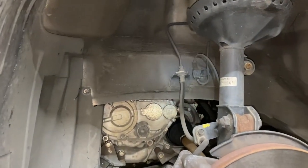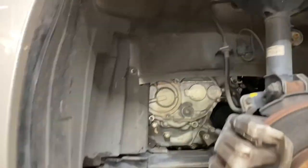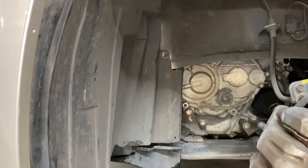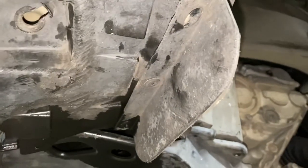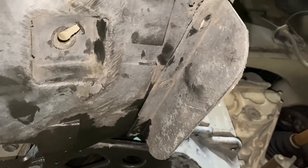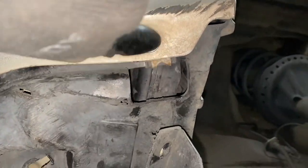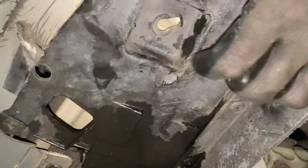To get started on the neutral safety switch replacement on this 2007 Honda Odyssey, we're going to have to get this fender liner out of the way, at least enough to get access to what's behind this area. To do that, you're going to have to go under the front bumper after it's jacked up. You'll have to remove a 10mm bolt here, and then you're going to have a couple of plastic clips in this area.